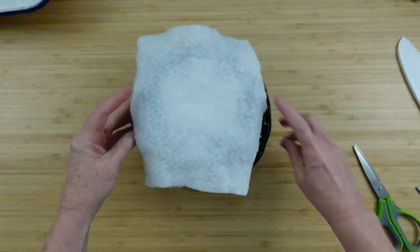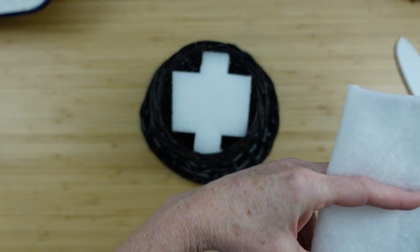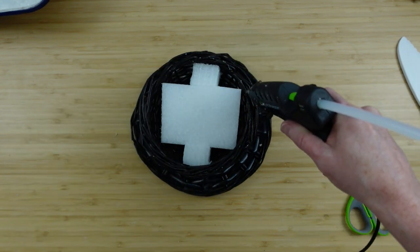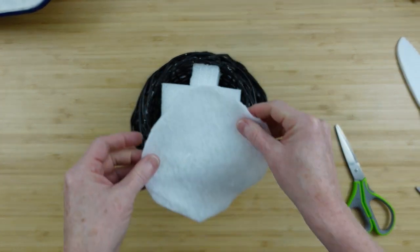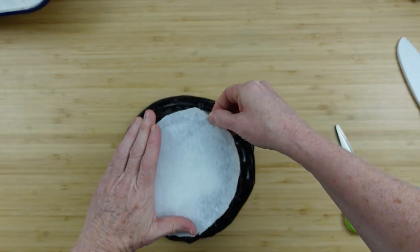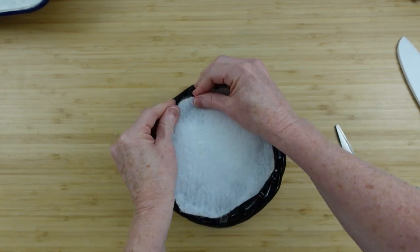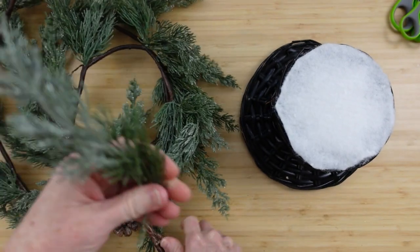I'm going to take a piece of snow sheet — you use it for decorations — and cut a circle that will fit the size of the top of the hat. You can flip your hat upside down, trace around it, and trim it out. I'll use a little hot glue right on the edge to put that snow down, because the top of the hat is going to have a snowy appearance. You could use a white piece of felt for this. Make sure the weave isn't so thick that you can't puncture a hole, because we'll be placing florals in here. If you can't, use a metal skewer to poke the hole and then put your stem in with a little hot glue.